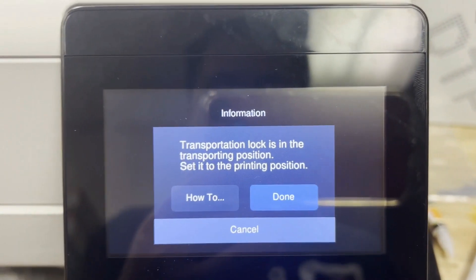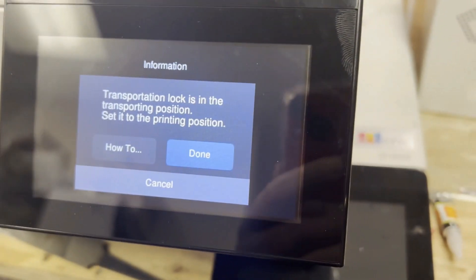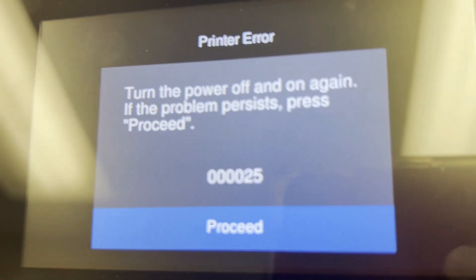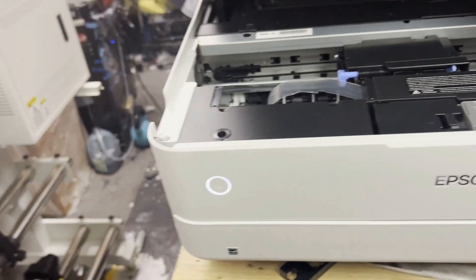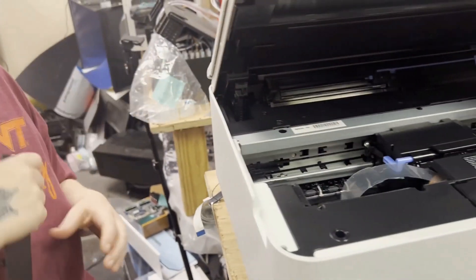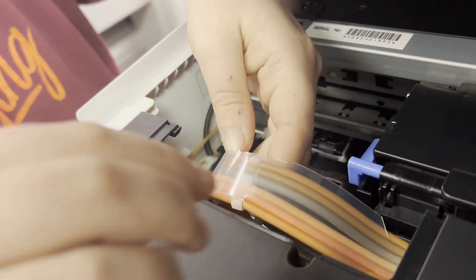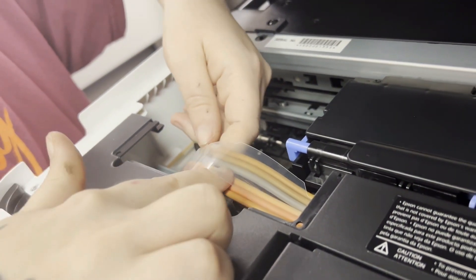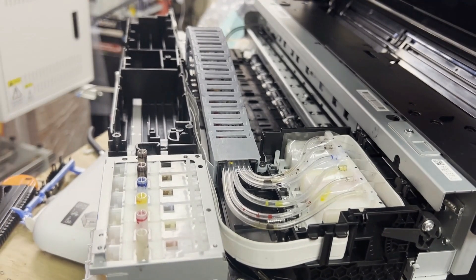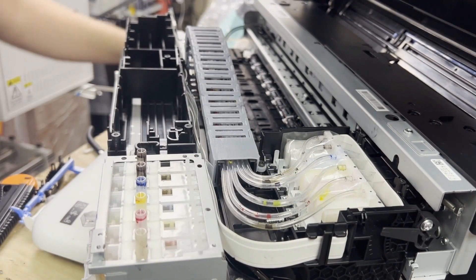Hey guys, it's Kevin. Do you have the ED8550 transportation lock error, or the 000025 error that tells you a paper jam? In the last video, I showed you this error is caused by this clear plastic tube guard, and fixing it is tedious because when you print, the printer just keeps pulling this tube. Eventually, you're going to get that error again. In this video, I'm going to show you how to replace that flimsy piece of plastic with this drag chain tube guard.